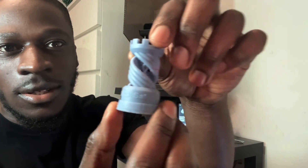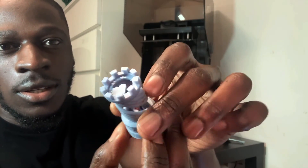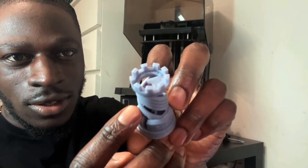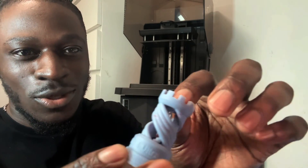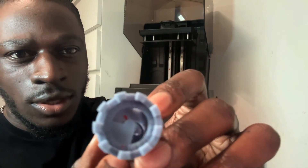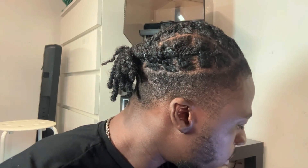Now for the print quality — here is the Elegoo rook model. You can see a little bit of the damage I mentioned, but other than that the quality is very good. The writing is very clear. There are some red pieces on there because I forgot to remove the build plate protective wrapper, so the lettering came off, but it kind of looks cool. The writing on the bottom side also comes out really well with all the features and details.